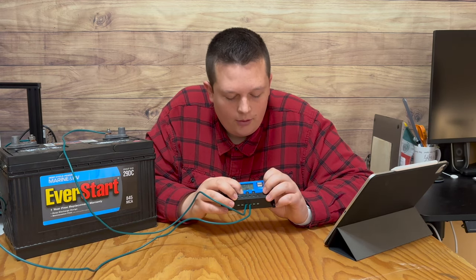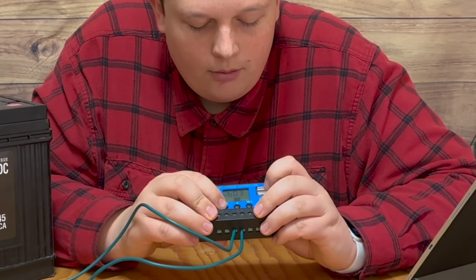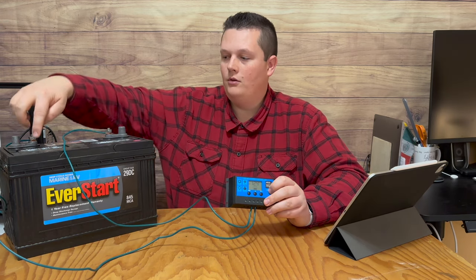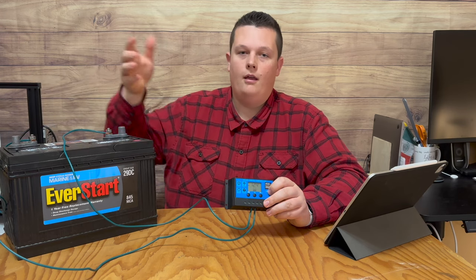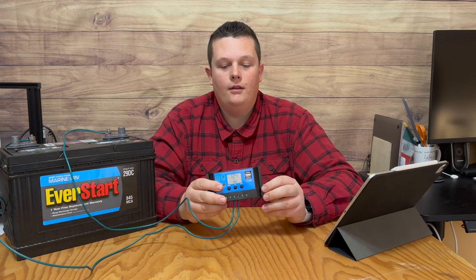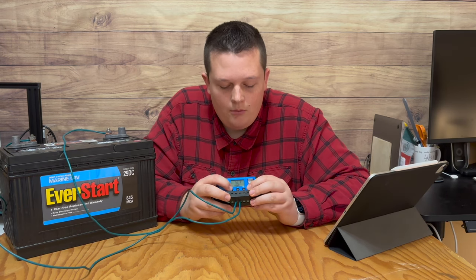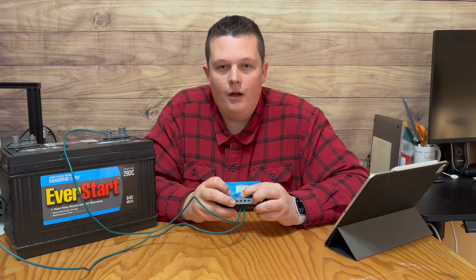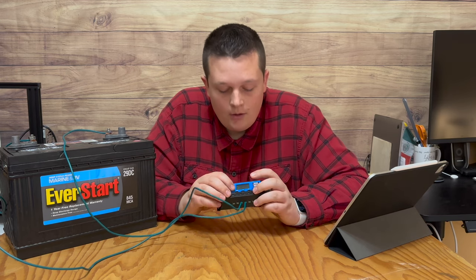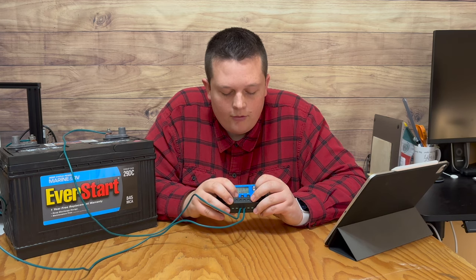I'm also going to change my battery type from B01 to B03 because mine is a flooded lead acid battery. I know that because there are two caps at the top that I can pry off and fill up with distilled water. It's also important to note that if you want to factory reset the controller, all you have to do is press the menu button once and then press and hold the up arrow for a few seconds, and it will reset all settings back to factory default. You can verify that by cycling through the menu.